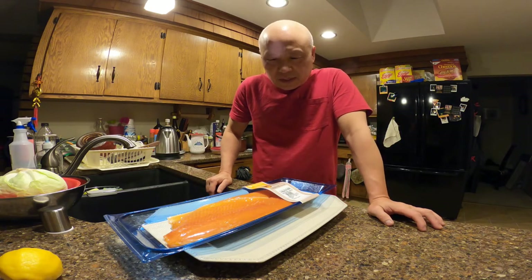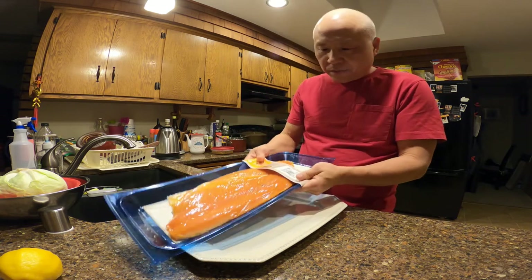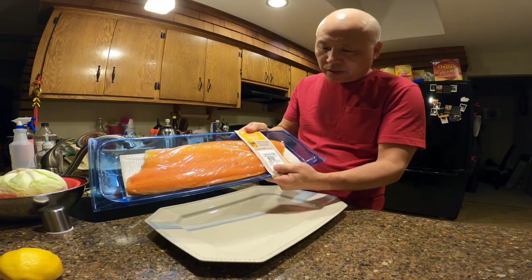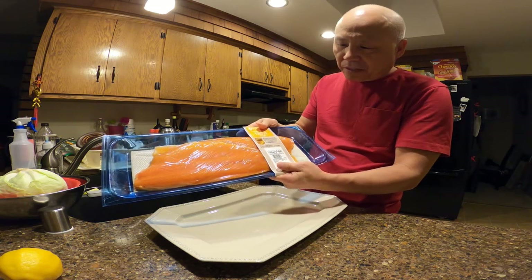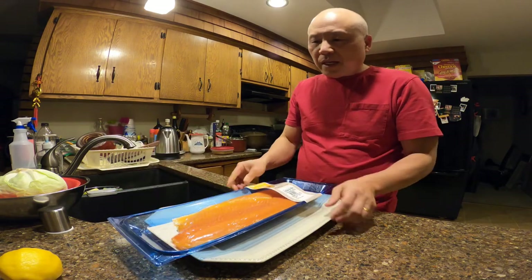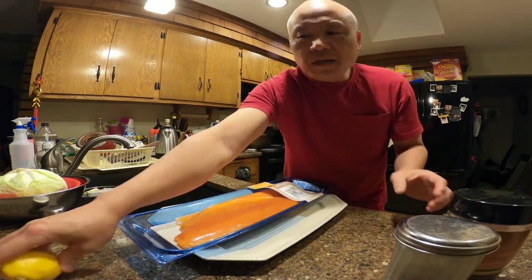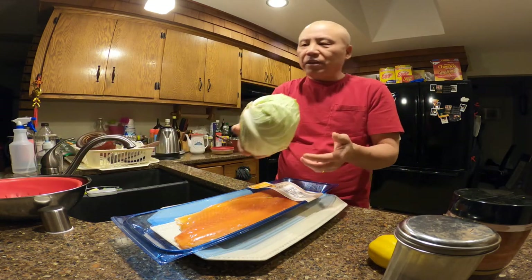Hello again, welcome to my channel. Today I'm going to do a very simple recipe. I bought this steelhead trout fillet from Sam's Club — it was about two pounds and came to around $15.40. The other ingredients we're going to need are just simple: coarse sea salt, some ground pepper, one lemon, and one cabbage.